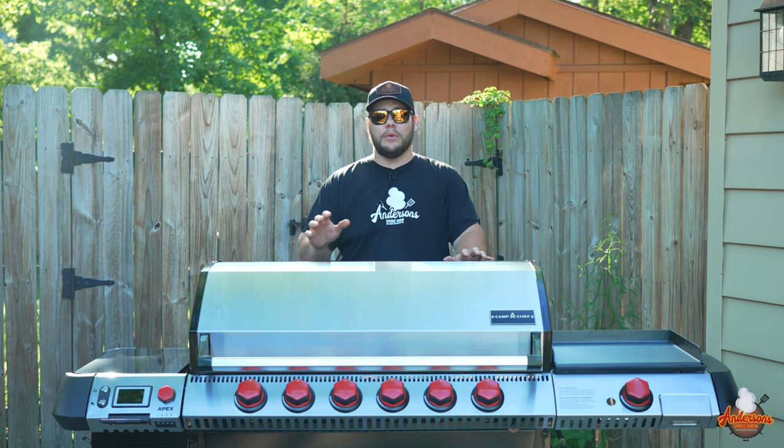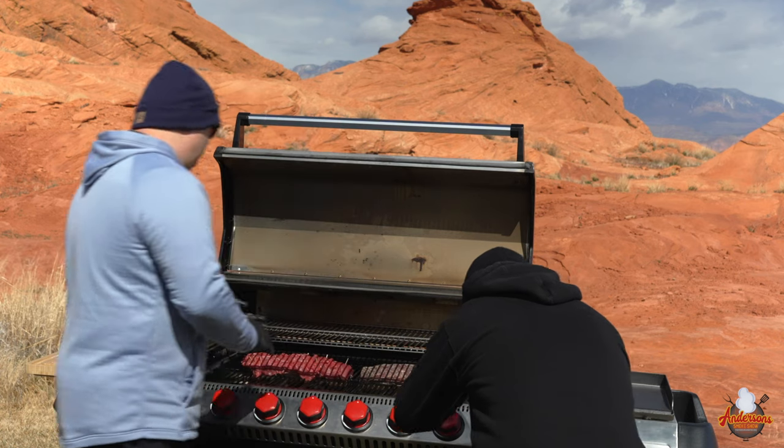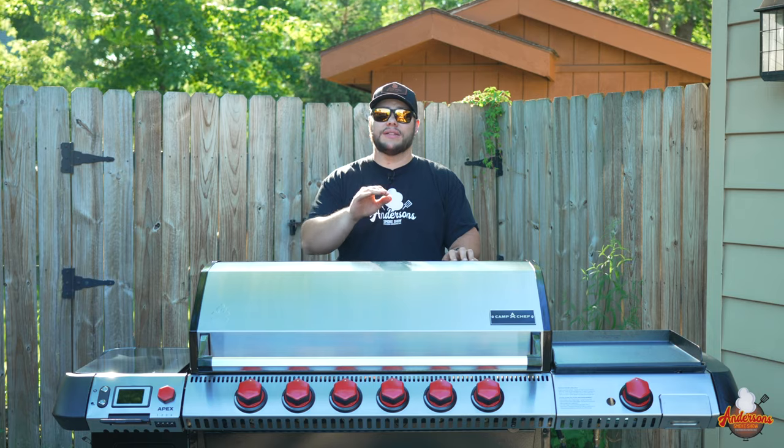A few months ago I was in Utah with Camp Chef as well as a couple of other content creators, and we got to spend a couple of days cooking on the Apex. And I'm going to tell you what — this thing runs like a champ.